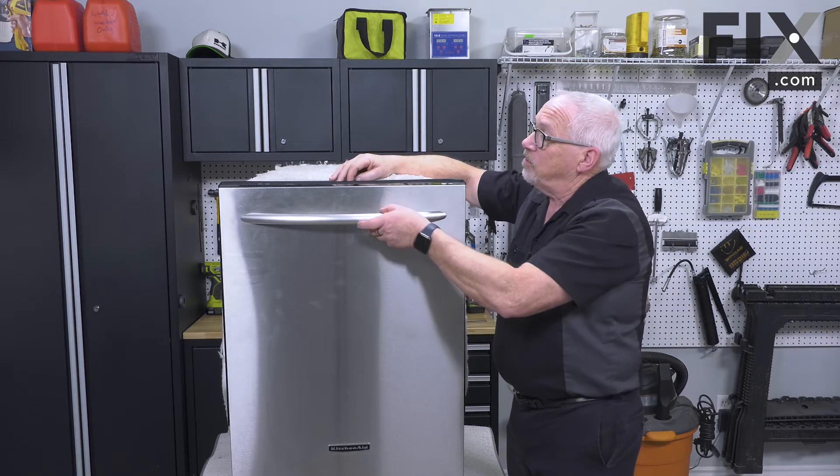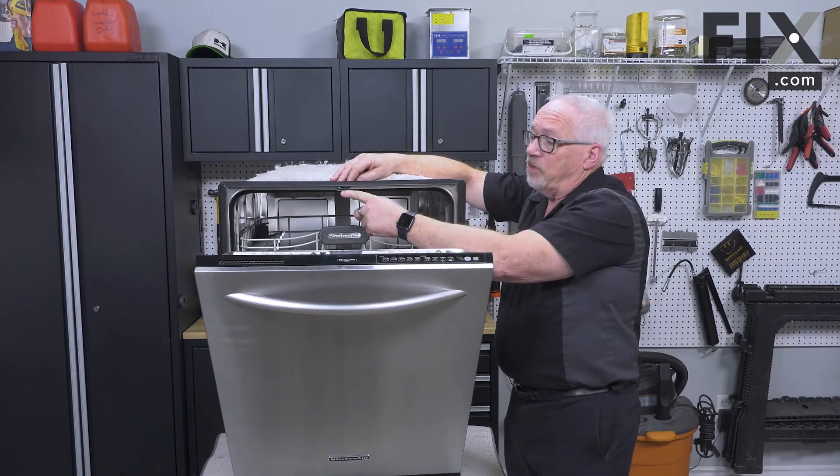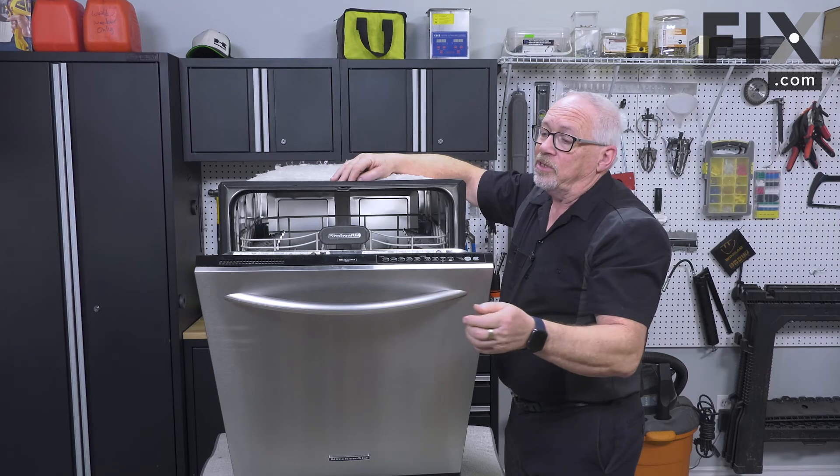you need to replace either the door strike or the door latch mechanism. But look at the strike first — it's the first thing that typically goes on them.